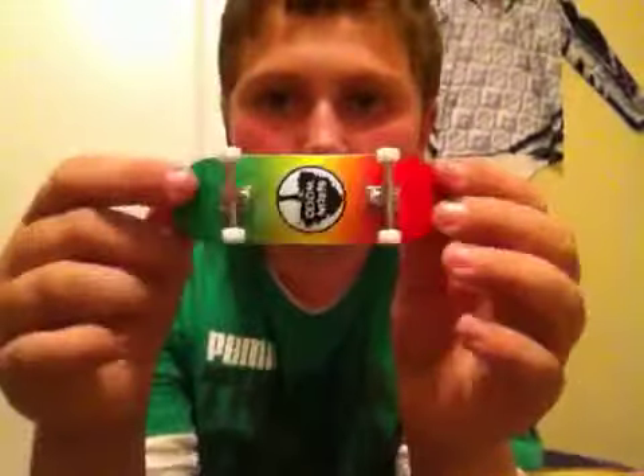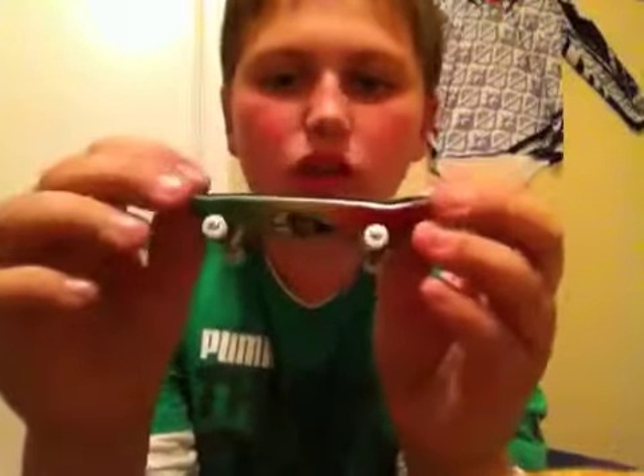The pro setup comes with Black River Trucks and Winkler Wheels — you can choose either black or white Winkler wheels. You can choose whatever Berlin Wood you want. You can also choose wide, low, classic, or wide low trucks. I got the wide low, so it's lower concave but wide — really wide.